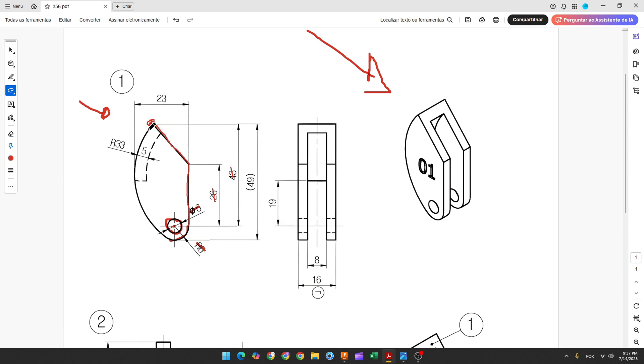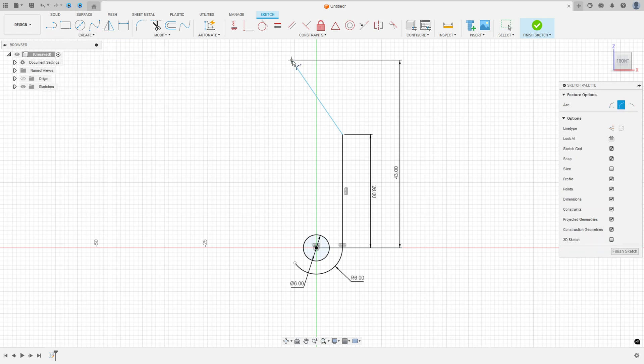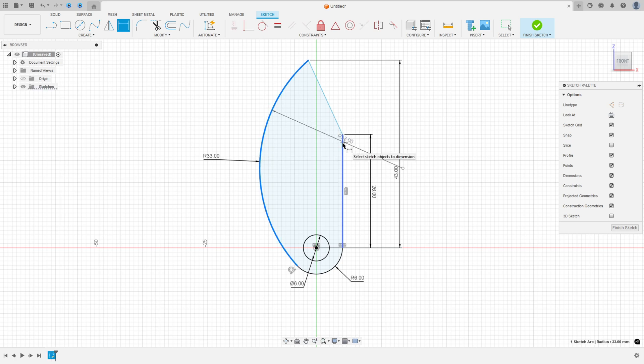Now let's create this arc here. This arc has 33 millimeters of radius and it is tangent with the previous arc. The distance between this arc and this line is 23 millimeters. Go to create, select three-point arc, select the two points and make an arc. Make sure it is tangent with the other one. Go to sketch dimension, set radius to 33 millimeters, and the distance to 23 millimeters — Fusion will interpret this as 10 millimeters.